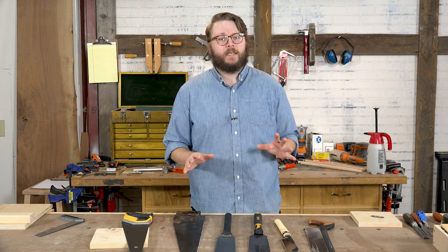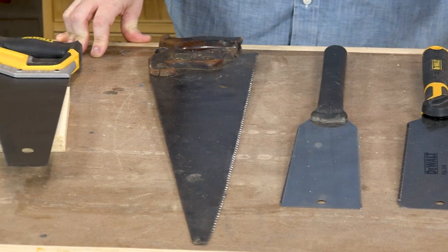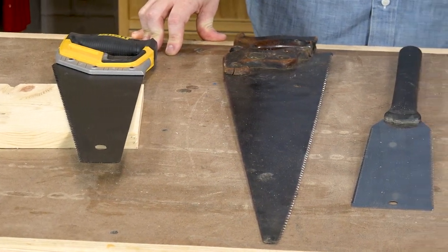We're not going to be talking about fancy complicated joinery or fancy hand saws. We're really just talking about the nuts and bolts of sawing. So we'll introduce two different types of hand saws to you, talk about their tooth geometry, and then show you how to use them.